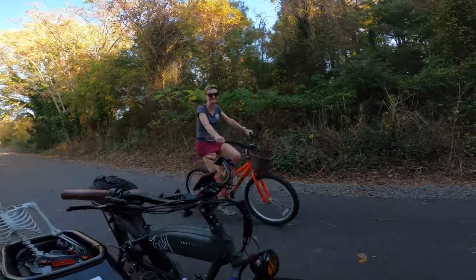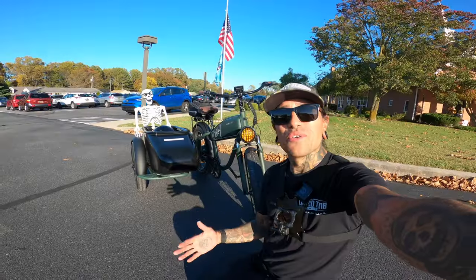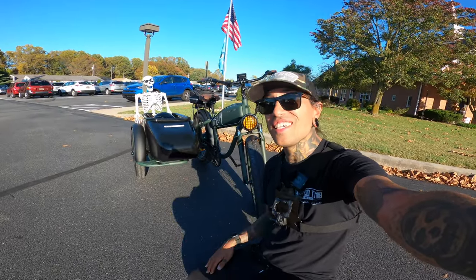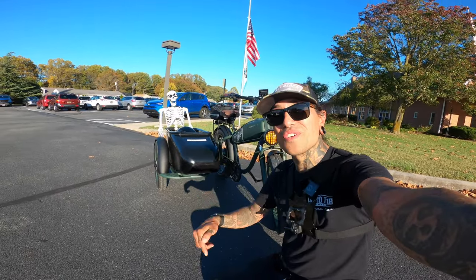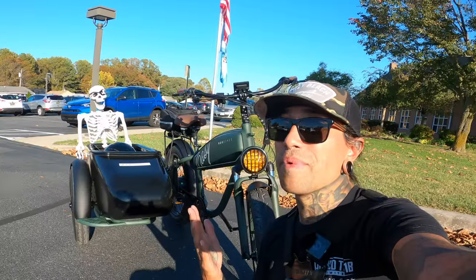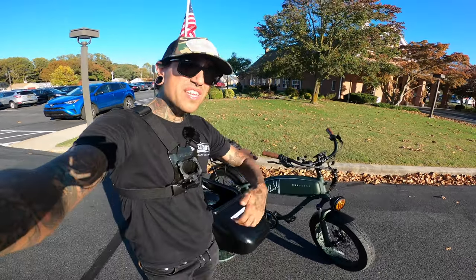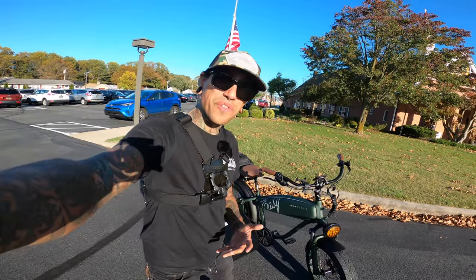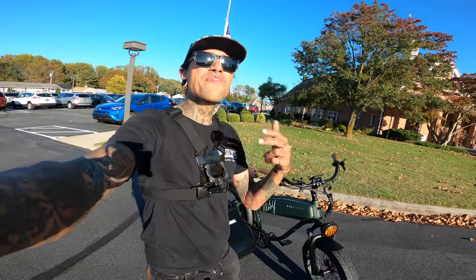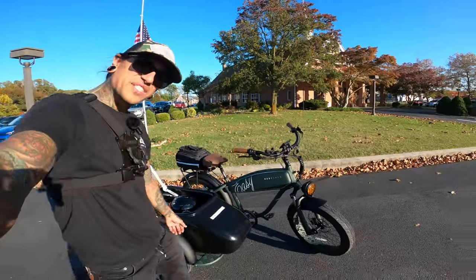We've done 22 miles and we are down to two battery bars left — fun day, fun ride! As always, if you guys want to support the channel check out that link below for the Mod Bikes Easy with sidecar — use code SHREDDY to get a hundred dollars off. If Mod Bikes isn't for you, check out all those other links below. Please consider subscribing, hitting that like button, and ringing that notification bell. Moment of silence for the subscribe button — three, two, one, hit subscribe! See you in the next easy ride.